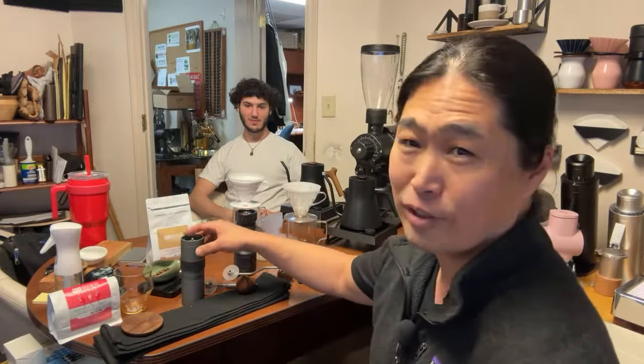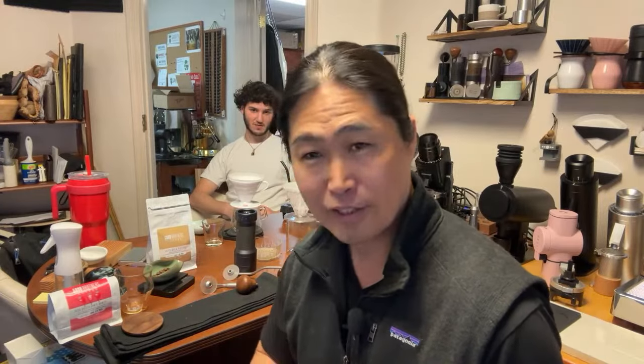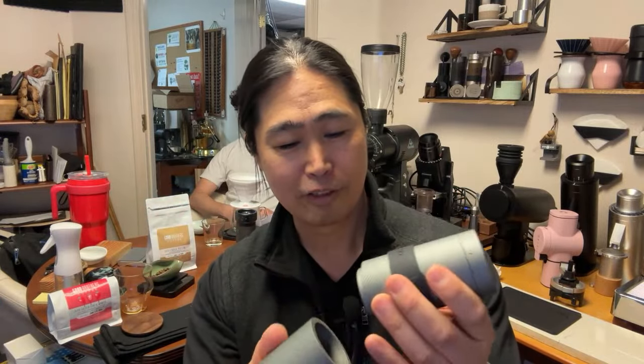Gavi brought his personal hand grinder. So this is the X-Ultra from Easypresso. As you can see, build quality — magnetic on the bottom, magnetic there, aluminum body — and settings-wise, there are a lot of different settings.